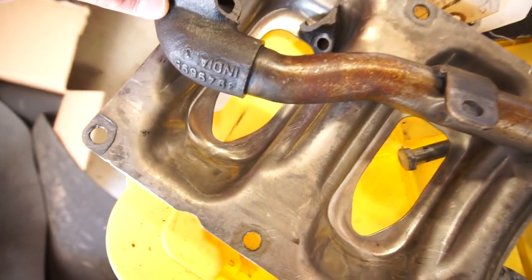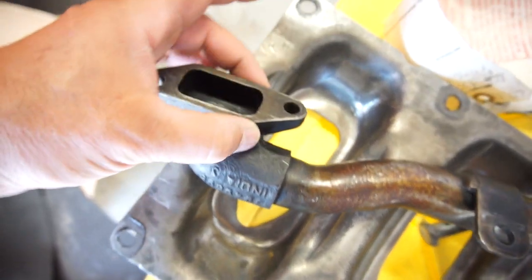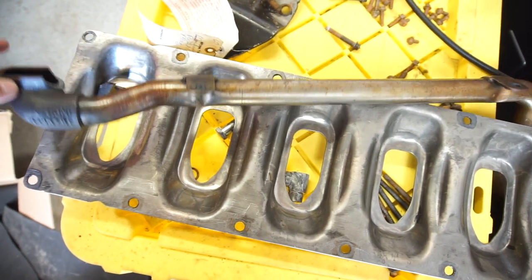So I ended up having a little issue with the oil pan gasket. Yeah, it's kind of a pain in the butt. I ended up breaking the oil pickup tube — I'll show you real quick what we got here. So when I was tightening the bolts, this piece just broke off.